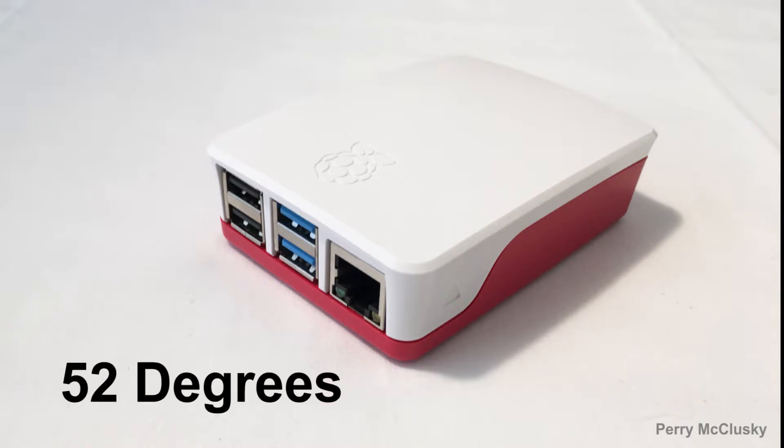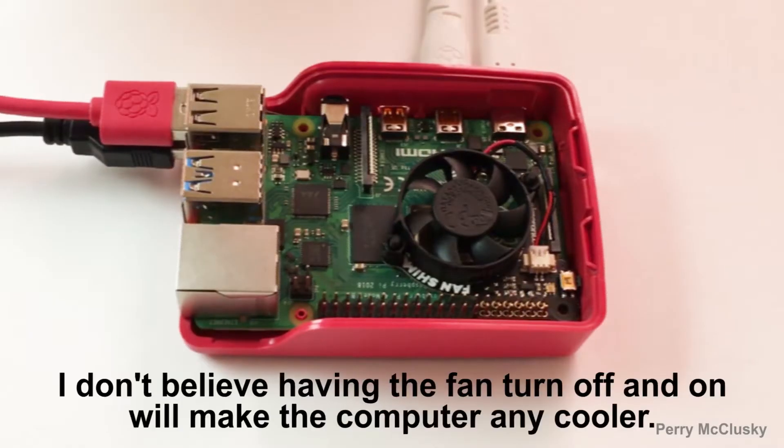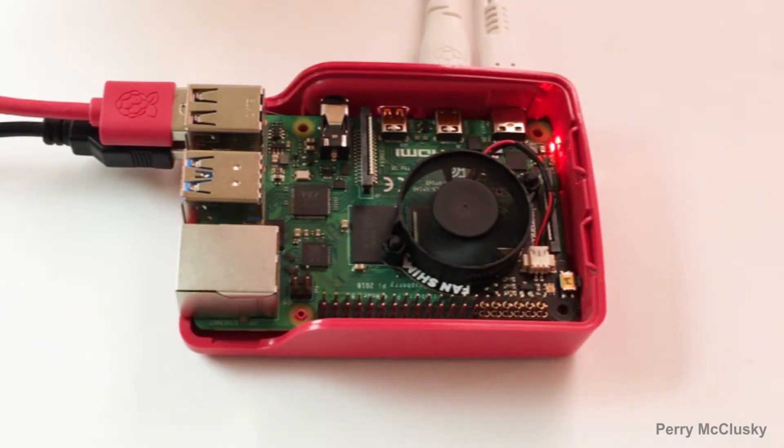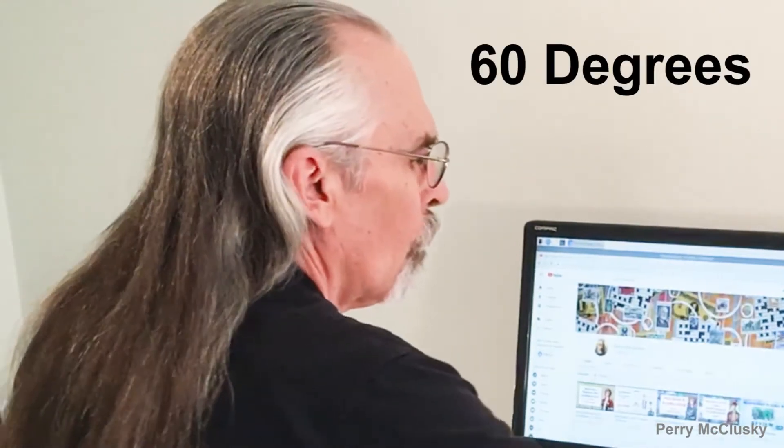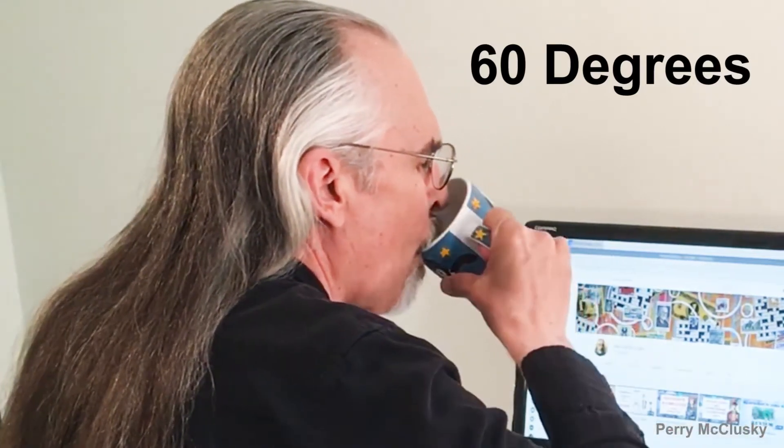My computer is idling at around 52 degrees, enclosed in the case on a cool morning, with the fan already running continuously. I really don't see any need at this time to have the fan software controlled. This same morning I've had 1080p YouTube videos running at a temperature around 60 degrees, which is a big improvement over not having the fan.